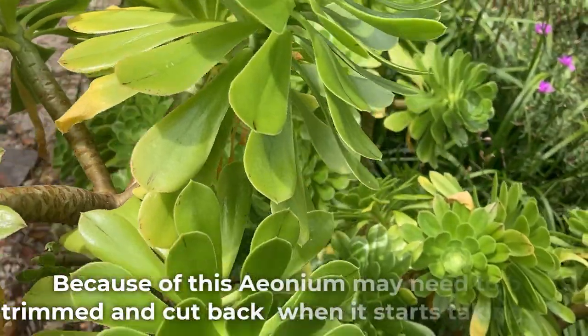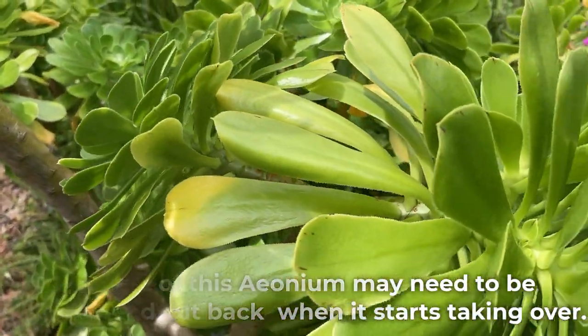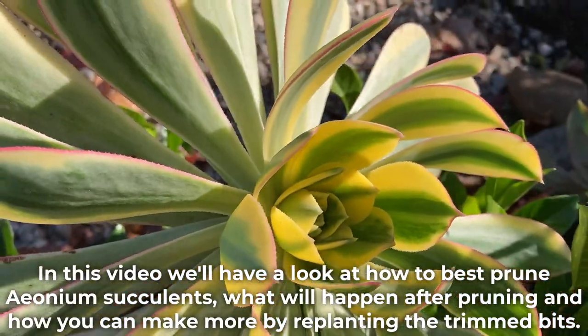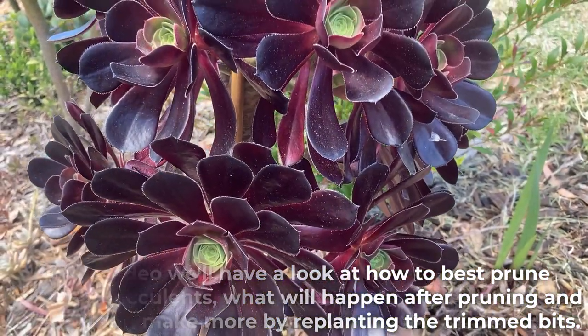Because of this, Aeonium may need to be trimmed and cut back when it starts taking over. In this video, we'll have a look at how to best prune Aeonium succulents, what will happen after pruning, and how you can make more by replanting the trimmed bits.